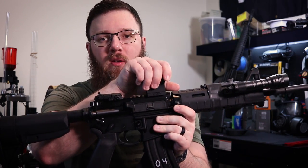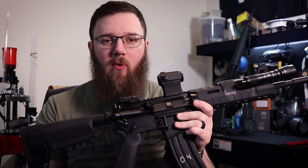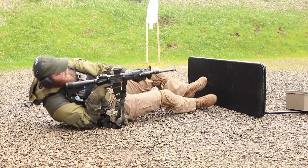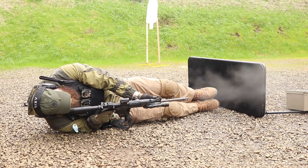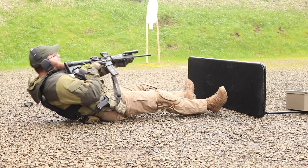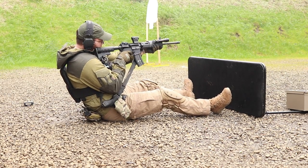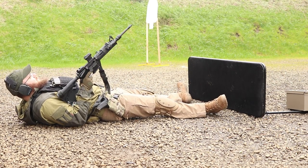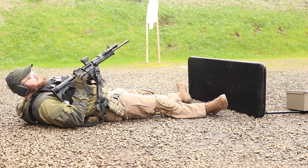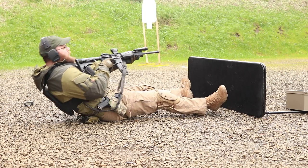Then we decided to upgrade it a little more and sink another $200 into it. With that we added a Holosun red dot and bumped up the buffer weight to an H2 buffer. At that point things were pretty much done. We got this thing up to 1,330 rounds in that configuration — again, zero malfunctions during that entire period.